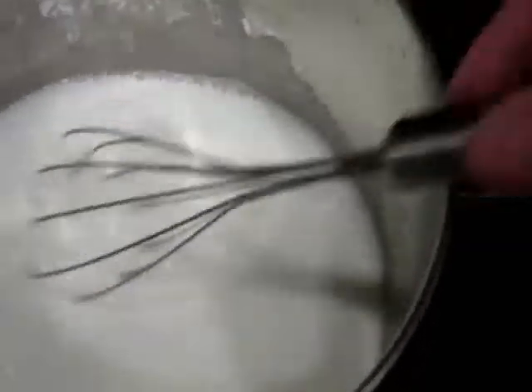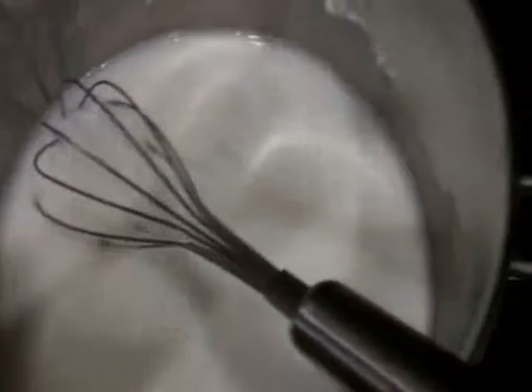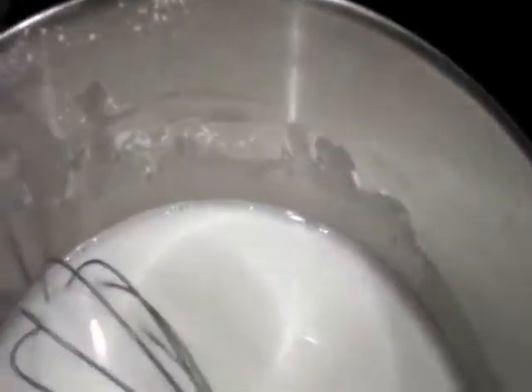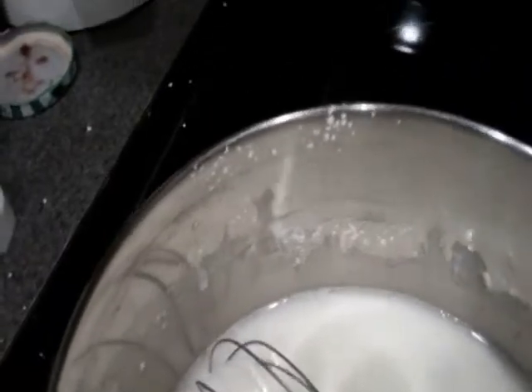I used a whisk to start off with. So there's my cornstarch in there, and I'm feeling like there are quite a few lumps in the bottom. Hopefully we can get rid of those just by constantly stirring. Next, half a teaspoon of salt going in there, and three tablespoons of sugar going in there.